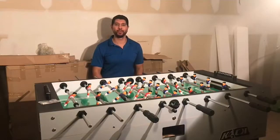Hi, my name is Jay with Kick Foosball Tables. First off, I'd like to welcome you to the Kick family. Today I'll be showing you how to properly assemble your Kick 55-inch Titan Foosball table. I hope the instructional video was helpful. With no further delay, let's go ahead and get started.